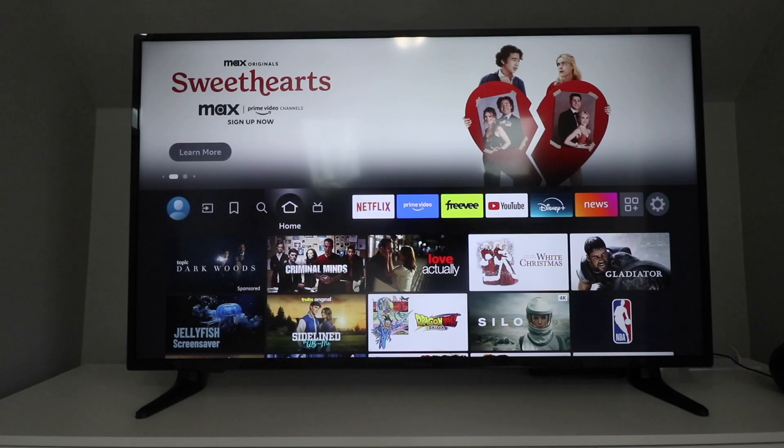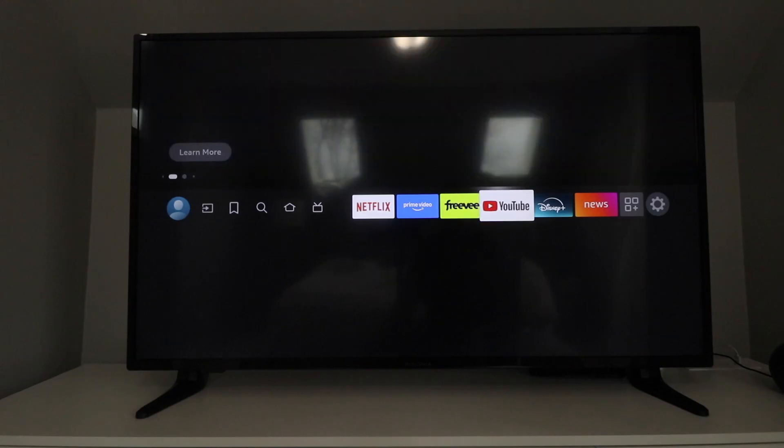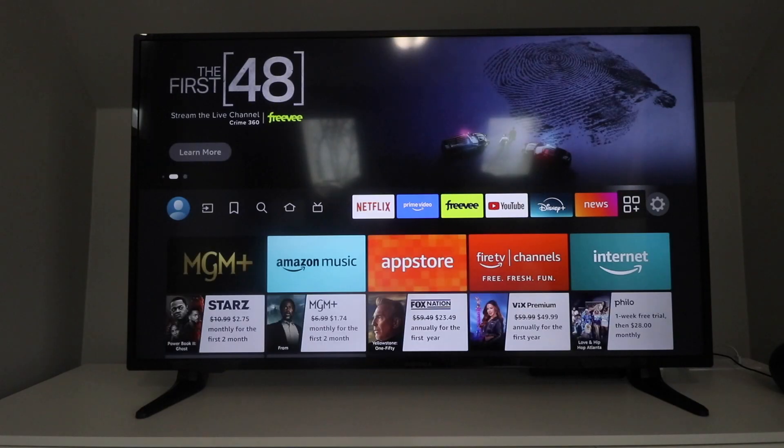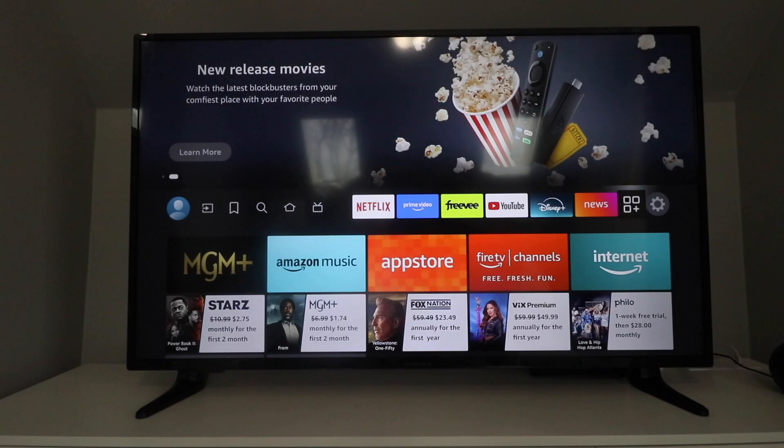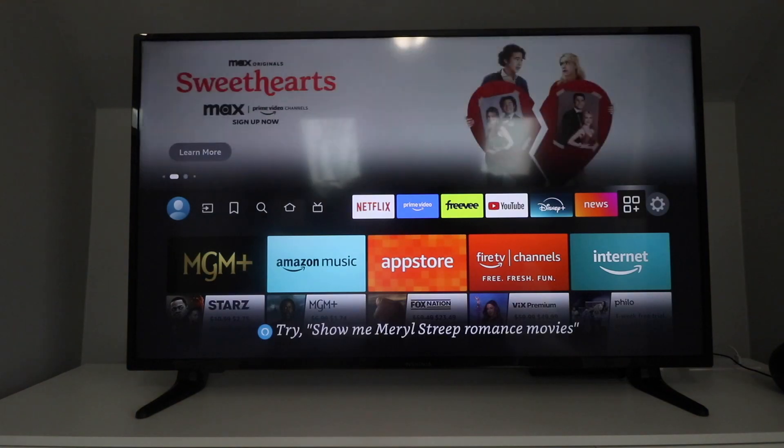Our Insignia Smart TV and Amazon Fire TV have been set up and we're ready to use it. You can see it's already got Netflix, Prime Video, Freevee, YouTube, Disney Plus, and all kinds of other things loaded up. If you want to add more, just scroll over and click this button to add more apps and streaming channels. Thanks for watching this video on how to set up your Insignia Fire TV — we'll see you next time.